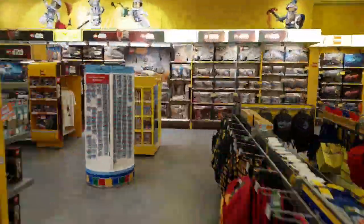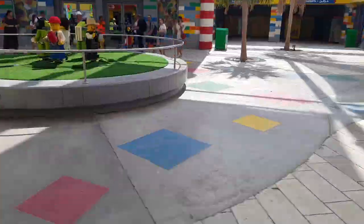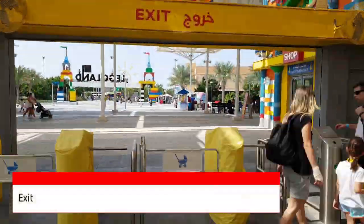This is touted as the largest Lego store in the Middle East. Items on sale were quite competitive — those not on sale, really expensive.